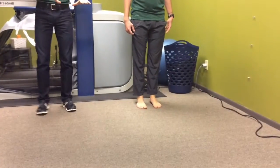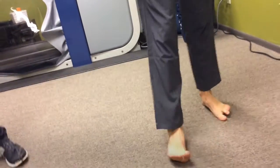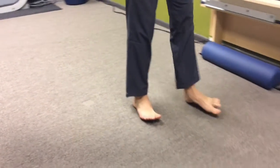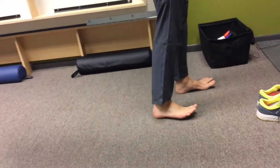The next one: he's going to walk on the inside part of his foot — what we call inversion. It's an odd one, but he's walking on the inside part of his foot, strengthening some of the muscles in the outer part of the leg. Again, going for 30 meters.